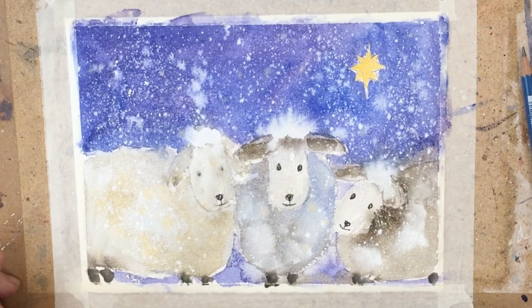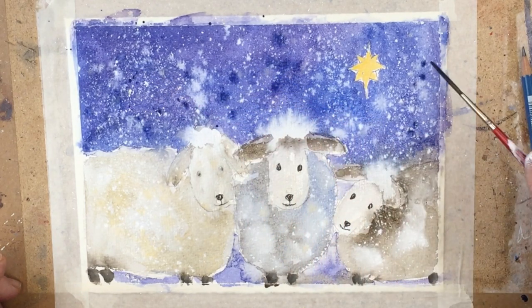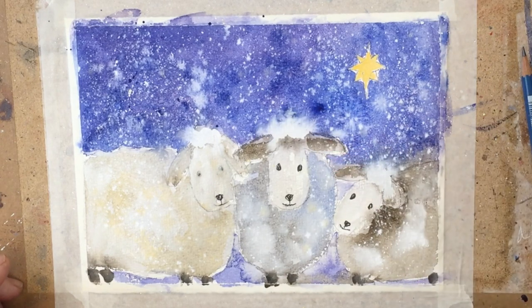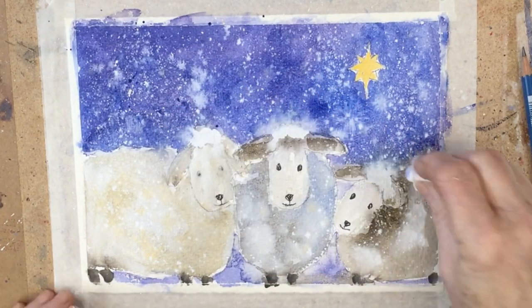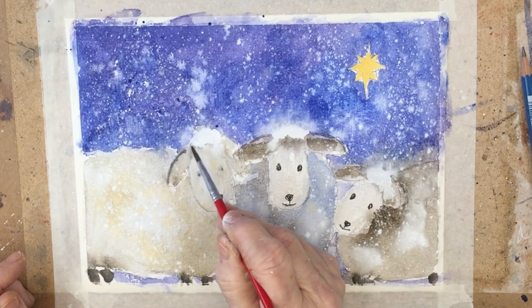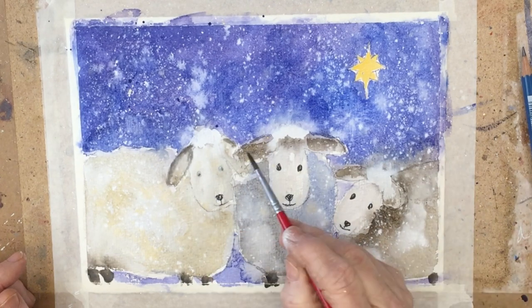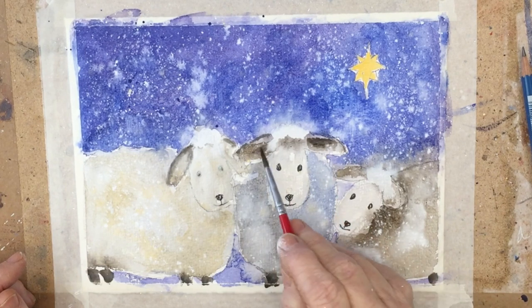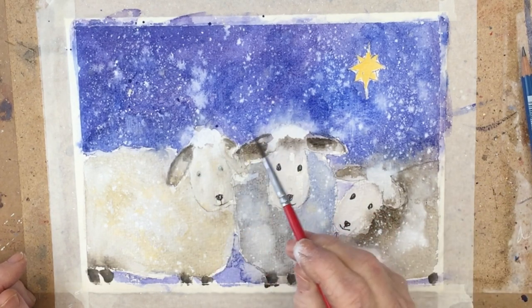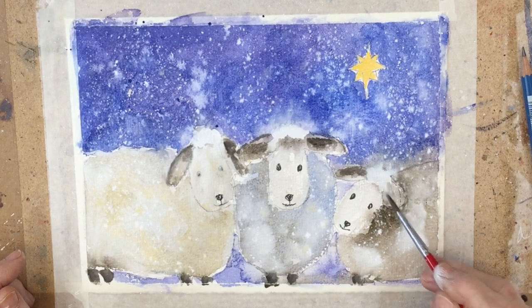And this is some indigo going into the sky as well to give it some depth. And if things run and get away from you too much, you can always use a tissue just to dab off the paint. Some final touches just to emphasise some of the edges that have gone a bit too soft. These last final touches are really optional — you don't really need to go in and tidy it up like this if you don't feel like it. And obviously, if you're working with younger children, it's not likely to happen.